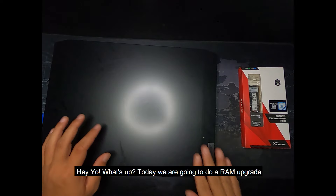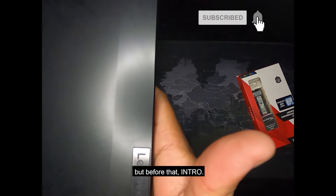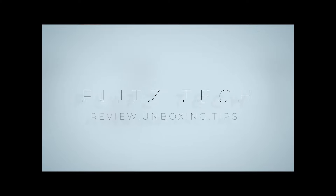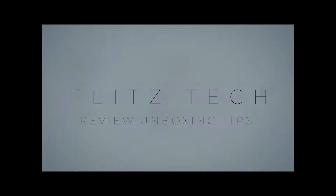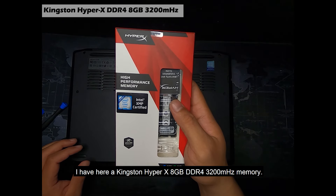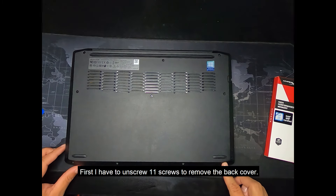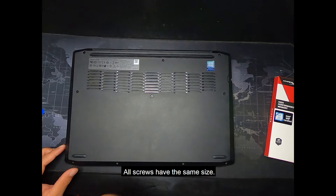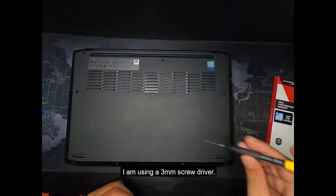Today we are going to do a RAM upgrade for the Lenovo IdeaPad Gaming 3. I have here a Kingston HyperX 8 gigabytes DDR4 3200 megahertz memory. First, I have to unscrew 11 screws to remove the back cover — all screws have the same size. I am using a 3 millimeter screwdriver.